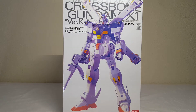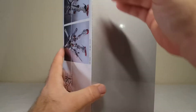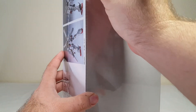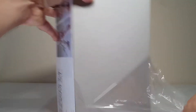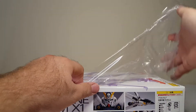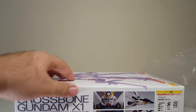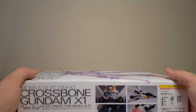This is the Crossbone Gundam X-1 Ver Ka version, so I'm actually gonna go ahead and unbox this guy. It still has the shrink wrap around it so it is super fresh. I'm kind of excited for it — I've heard some issues about Crossbone kits but I've never built one. I've always thought they looked cool so let's go ahead and get this one open.